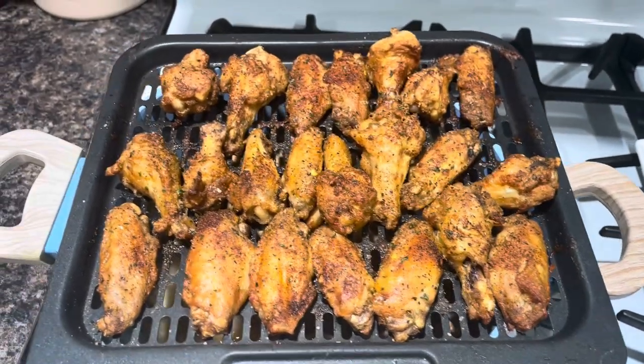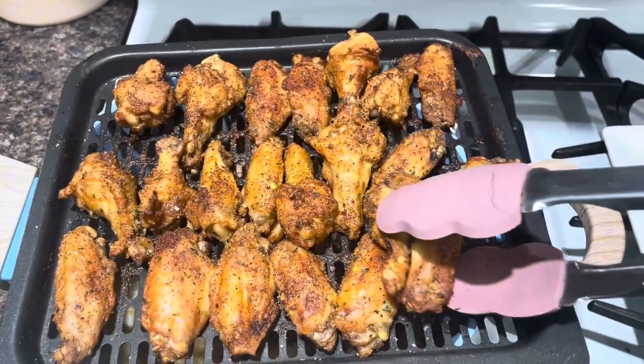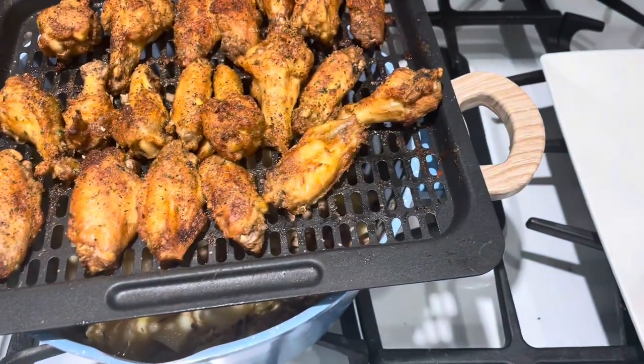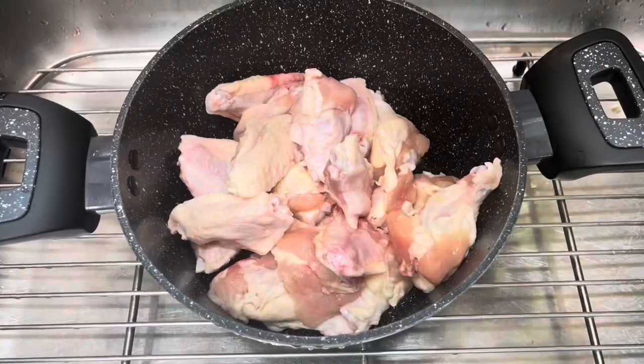If you're not cooking your chicken wings like this, I don't know what you're doing. Let me show you my favorite method — this is the African method of making chicken wings.